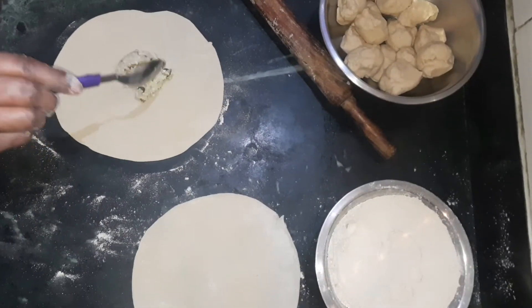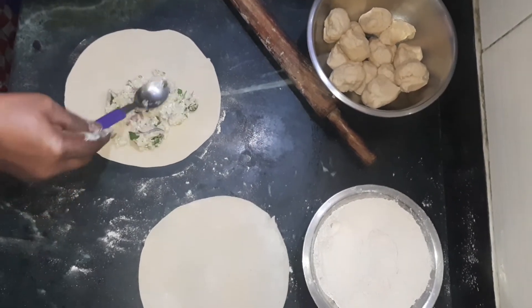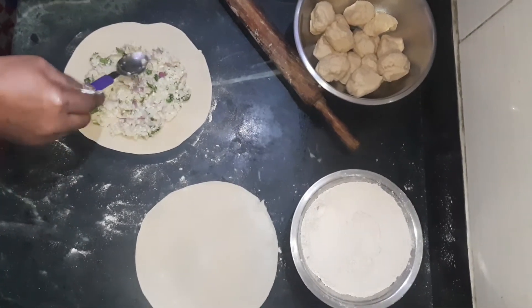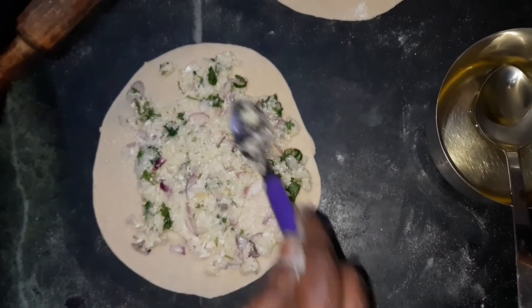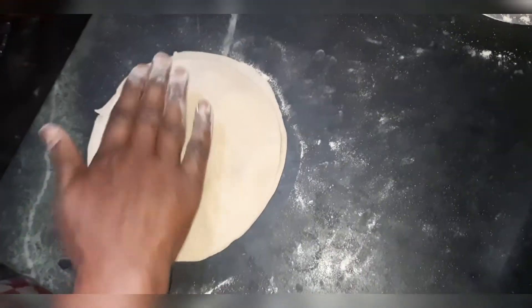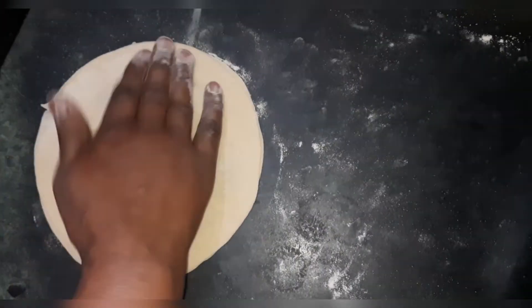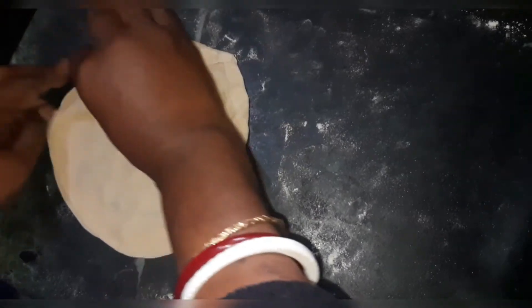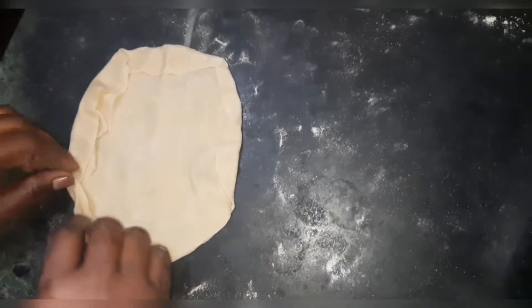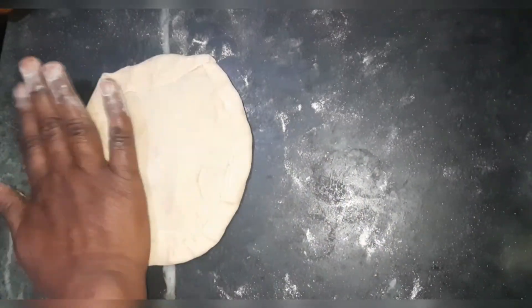Now take some phulkopi stuffing with a spoon and place it in the middle of the second chapati. Spread it evenly with the spoon around the chapati. Now take the first chapati we made before and place it on top, tap it with your hand a bit, and seal its edges so that the stuffing won't come outside. Seal all edges and tap it carefully like we are showing you here.